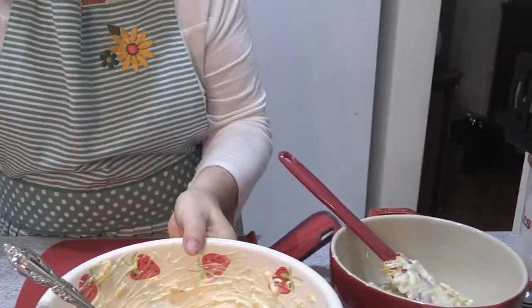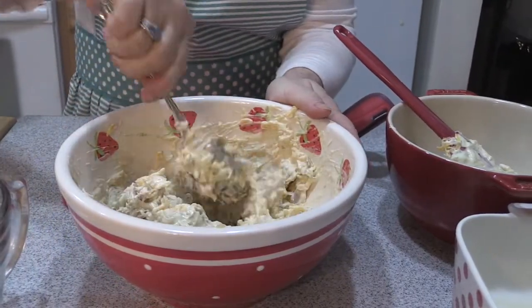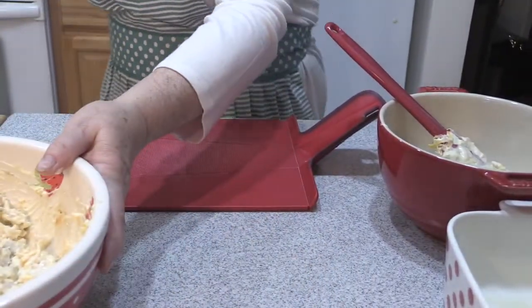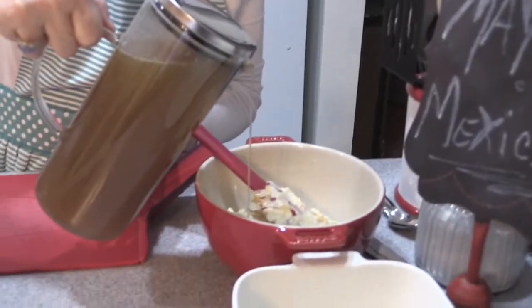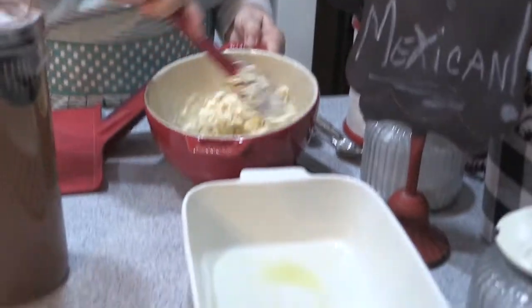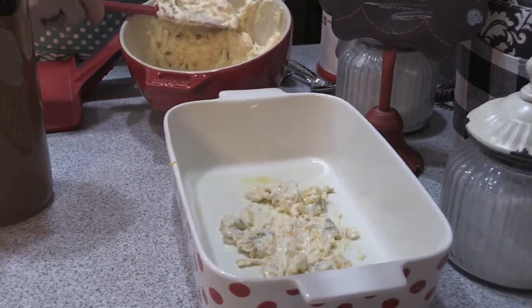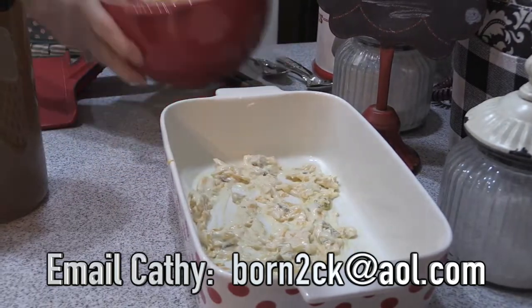I took the rotisserie chicken and saved the bones. In my crock pot I just added onion, celery, garlic, and carrots and made a beautiful stock overnight — why throw all those wonderful bones away? I'm going to add this beautiful chicken stock and thin the sauce down just a little bit so it's more spreadable — probably just a scant quarter cup. I have a casserole dish sprayed with nonstick spray. Just to give a base, I'm spreading a small amount on the bottom of the dish so the enchiladas aren't dry. And this extra sauce is going later on the top.